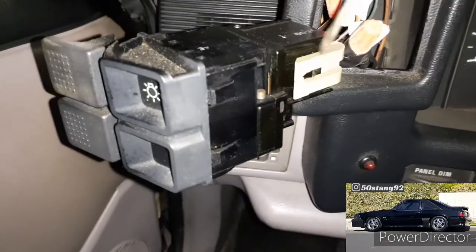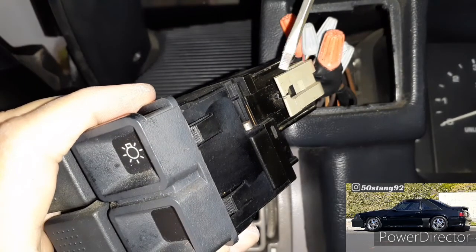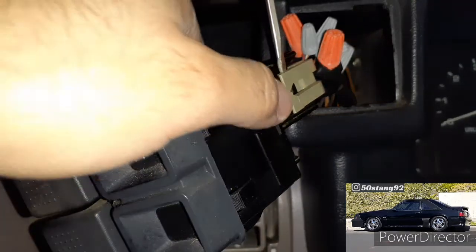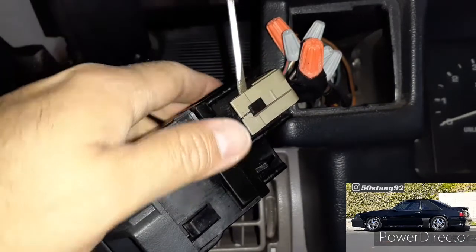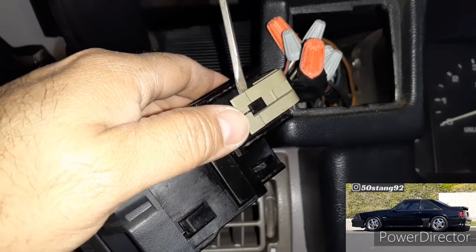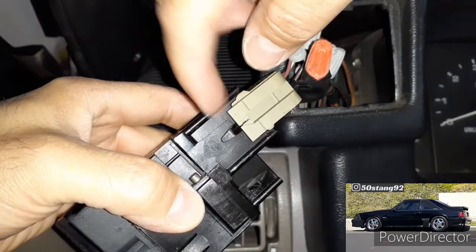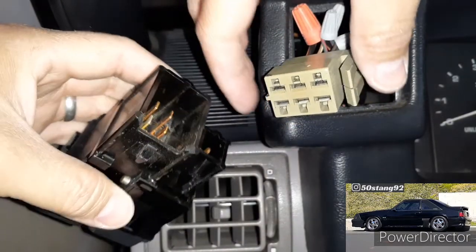After that, take this clip off right here. The easiest way so you don't break it is to put your flathead screwdriver down here, pop it up, and with your thumb push this clip that way. That's probably the easiest way to avoid cracking this clip, because once you crack it, it's not going to hold a tight fit.